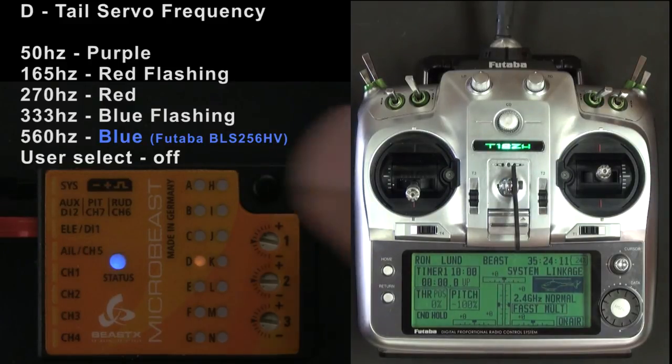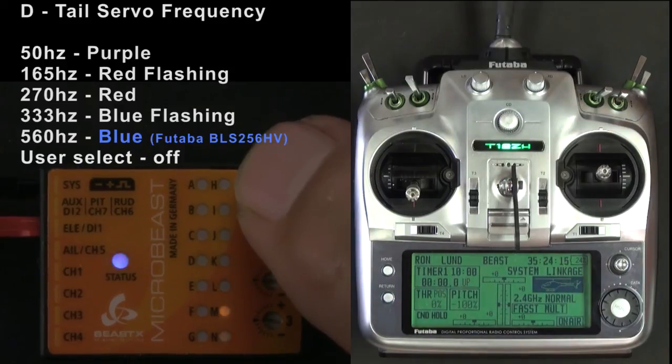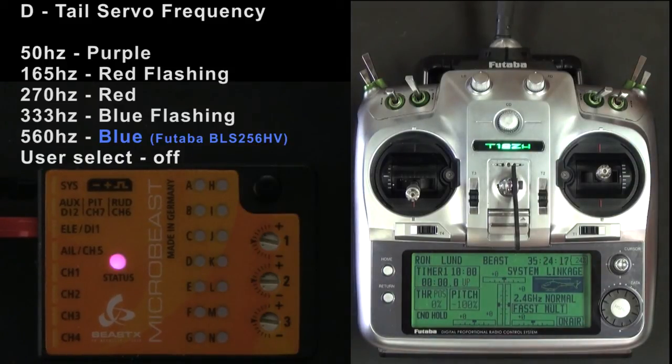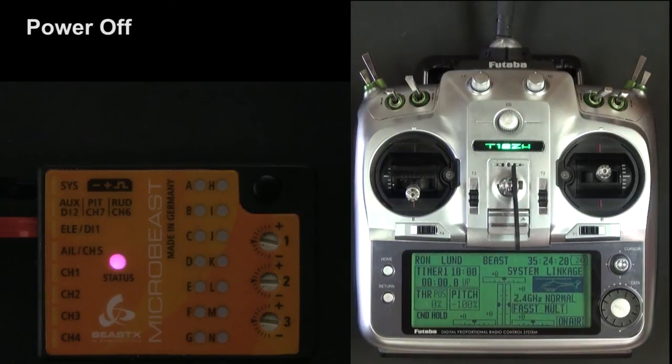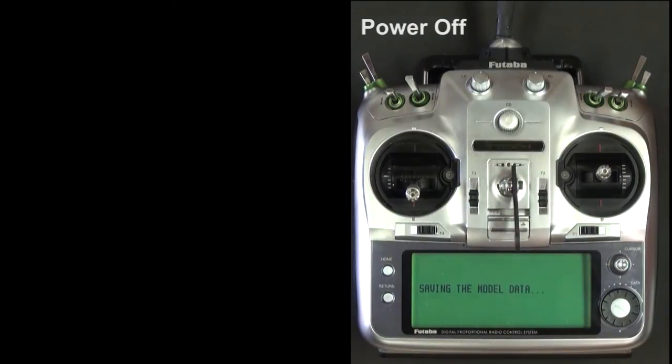And now we're done. We're going to cycle through all the setup steps until it exits and get a solid status light — no lights. We can power off the MicroBeast, power off the transmitter, and now it's safe to hook up your servos. And that'll be the next video.